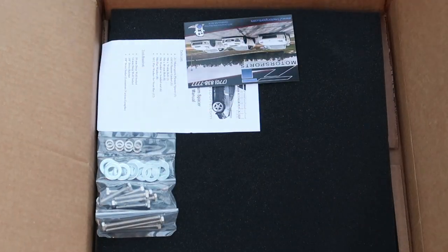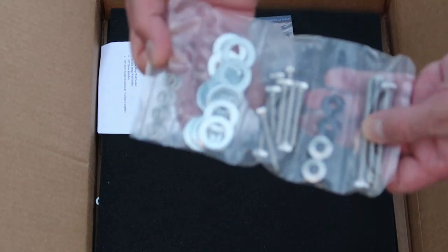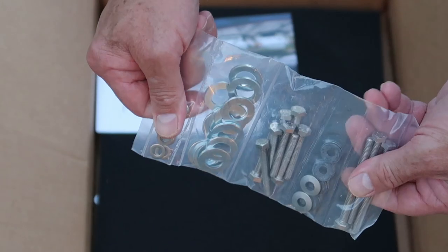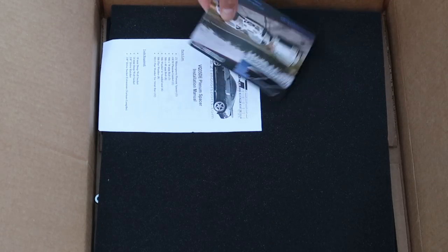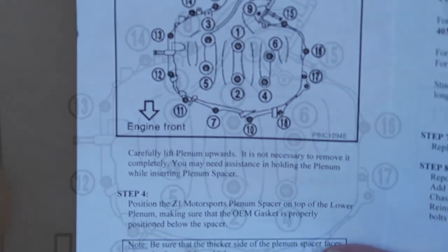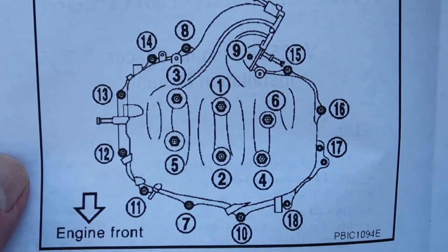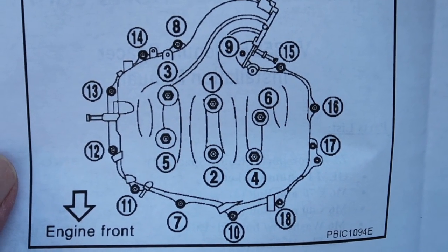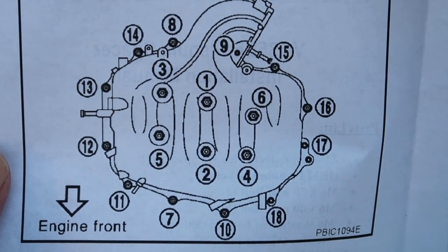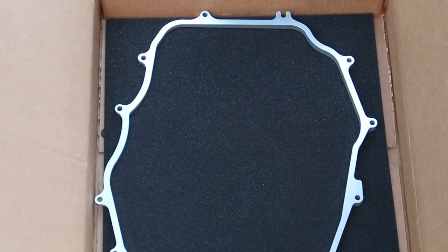It comes with a nice assortment of hardware that we'll be needing, and we'll also be using some of the original hardware from the plenum — we'll be mixing the two. It also has a very nice set of directions that goes through all of the re-bolting procedures and which bolts to use where. It even provides a picture of the bolt-down process so we can lay it right in the engine bay and go directly by that.